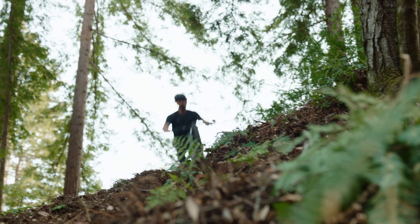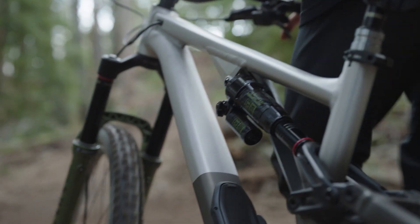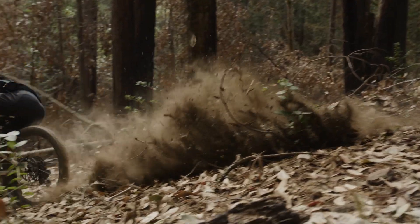Whatever bike you ride, whether you prefer to hit big air or big epics, the new Debonair Plus is here to help you go further than ever before. Go on, dial in the perfect ride. Discover more about RockShox Rear Shocks at RockShox.com.